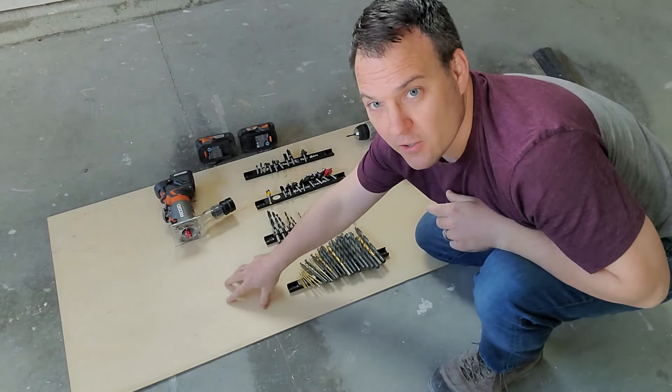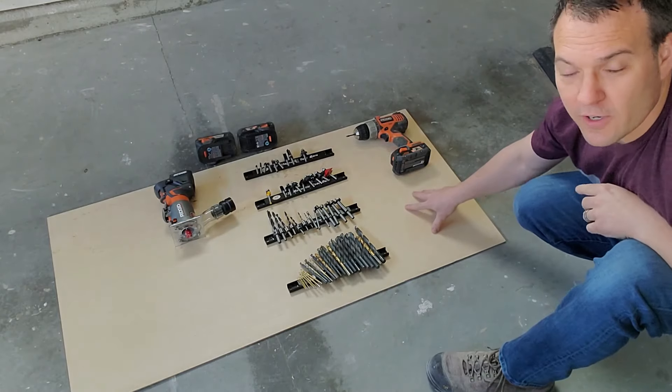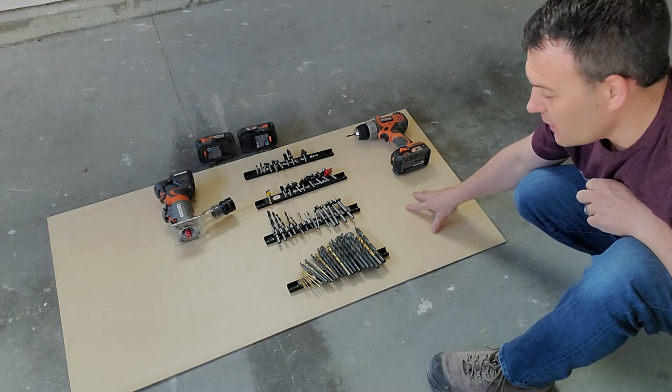I have a blank space here for a future plunge router, and I have a blank space over here for my other drill that's currently getting fixed.